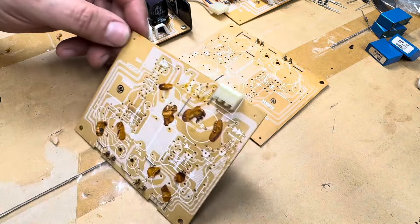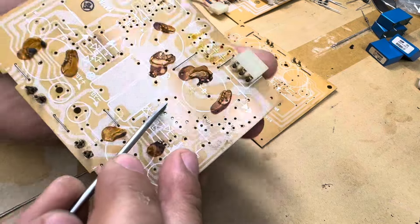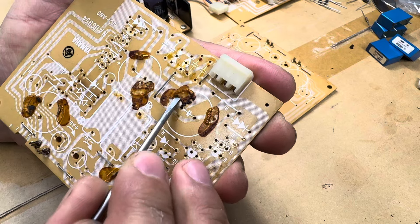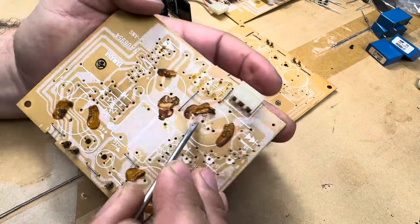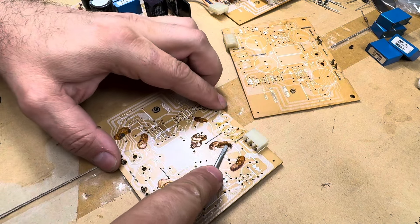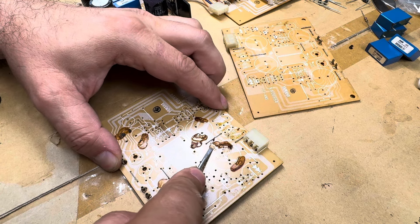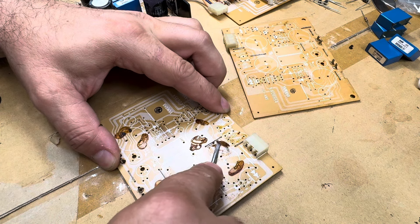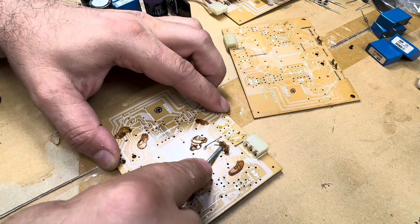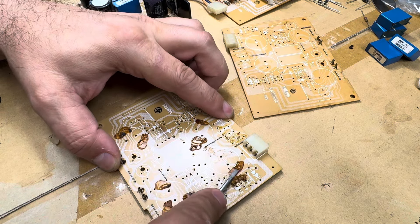This can be done with components still on the board — just make sure you're not hitting any styrene caps or anything sensitive to heat. Now let me get the camera angle. I'm going to have to lift the board close to the camera, but it can obviously be done on a flat surface, which is much easier. I use a screwdriver that is not extremely sharp. The best way is to have the board flat and the angle of the screwdriver not be steep — so you just work the glue out. The goal is not to damage the silkscreen.